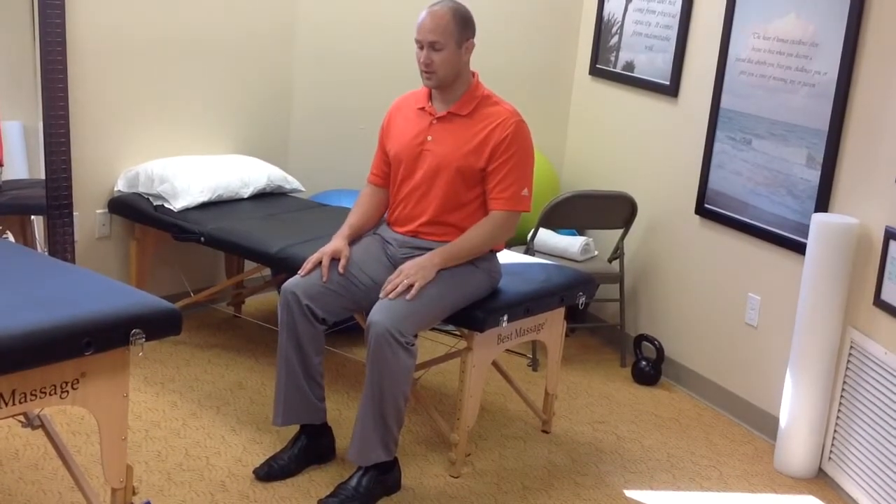So this is a nerve glider, also called a slider or nerve flossing technique for the sciatic nerve. These should not reproduce your symptoms or cause pain, but you should feel some tension with this.